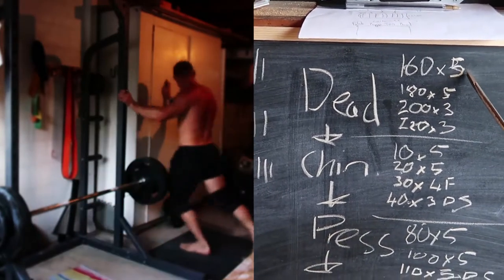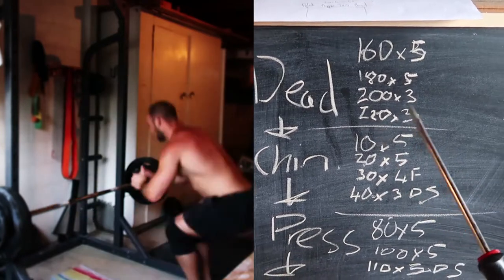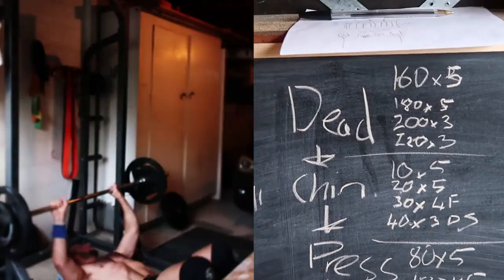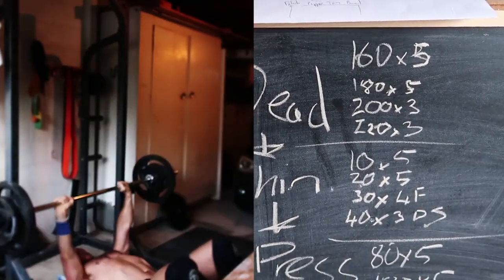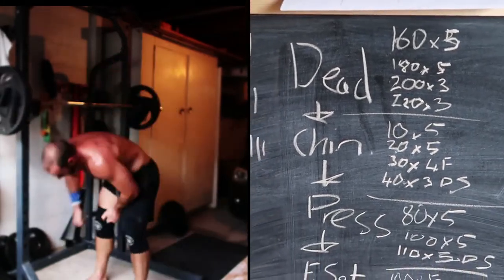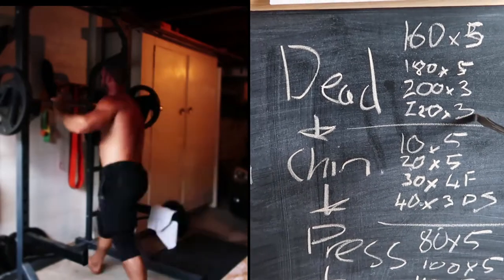Deadlift — got fives, 180 for five. Hit 200 for triples. 220 for a triple, which is good — that's actually all the weight I have, so I couldn't do any more than that. I wasn't going to do a drop set with the deadlift because I had so many other things coming up and they really toast you, so I stopped there.